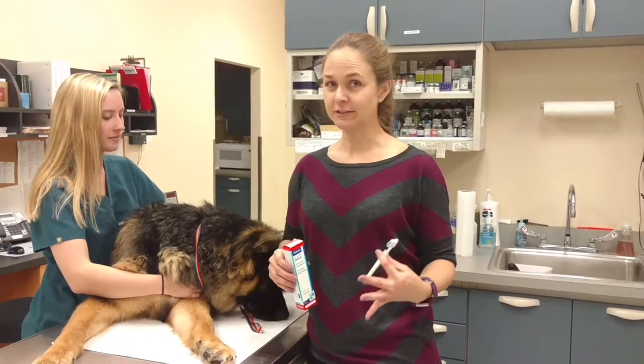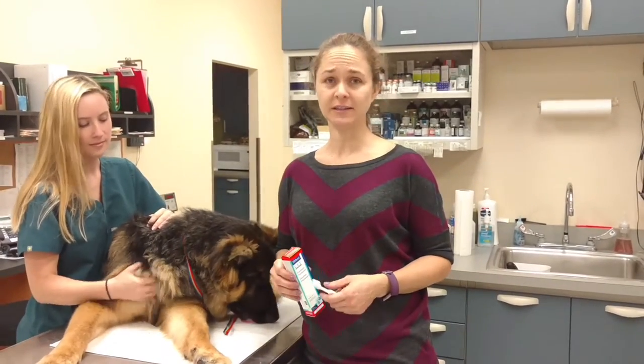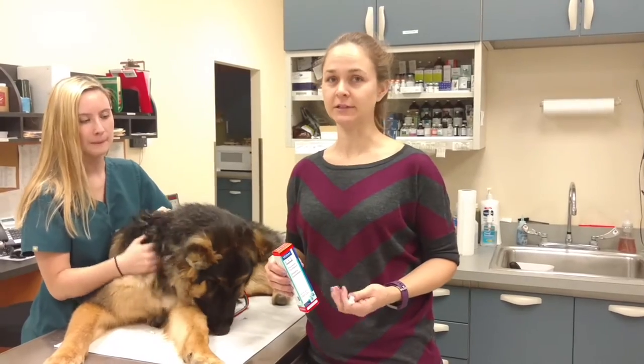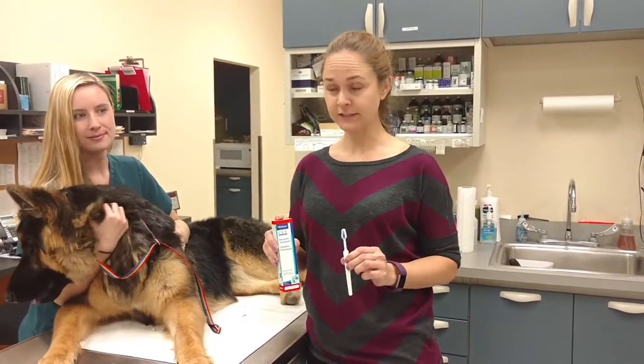As we all know, teeth brushing is an important part of preventative care, and even if you can brush your dog's teeth just a couple of days a week, it can make a difference in his dental health. So the number one first thing is we need to get our supplies together.